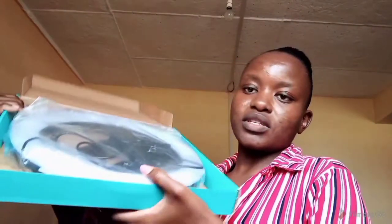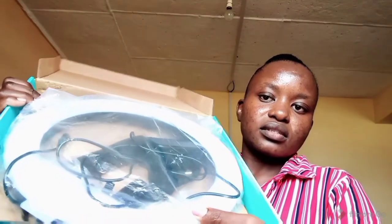So without further ado, let's get to it. This is the ring light — it's 12 inches. This one plus the tripod, I did get them in town at Lutuli Avenue. I'm going to leave the guy's number below — he's a very nice person, perfect customer service, so good at his job. I got this plus the tripod at 4,000 shillings in town.